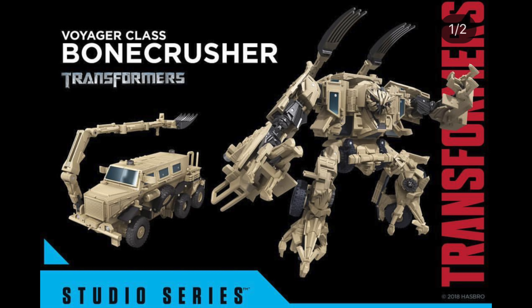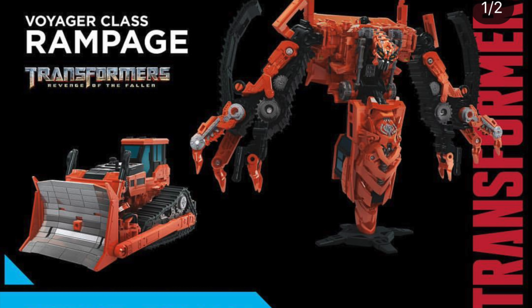Next up we've got a highly anticipated Voyager class Bone Crusher and this figure looks absolutely fantastic — it's probably one of the hottest reveals from this weekend's MCM Comic Con. He is a Voyager class figure so he'll be in a lot better scale than the deluxe class figure from the first movie. He just looks a heck of a lot more accurate and due to the additional size I'm sure that Hasbro will be able to cram in a lot more engineering to make this figure a lot more accurate than its predecessor.